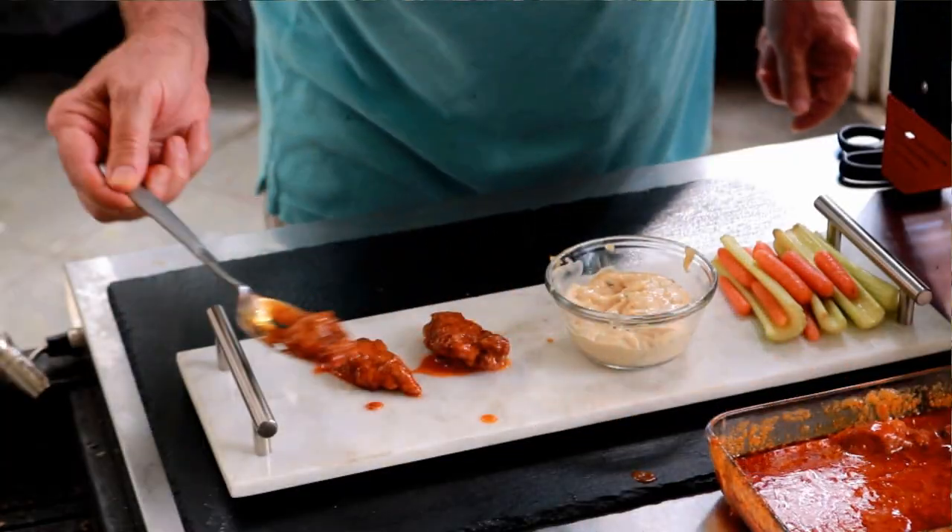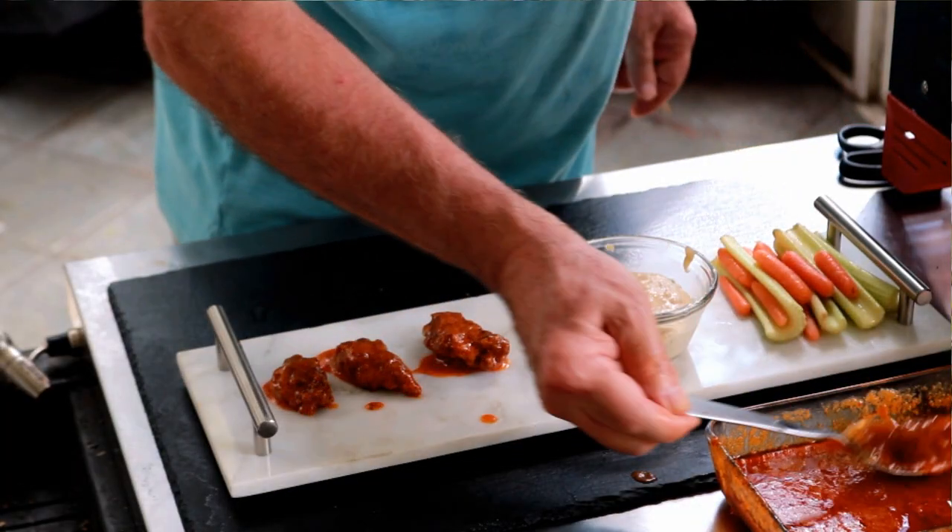We bought 30 pounds of oysters. We've been eating them raw, we've been eating them char-grilled, and now I'm going to make some fried ones. These are going to be full-on spicy — I'm talking armadillo pepper spicy — buffalo oysters.